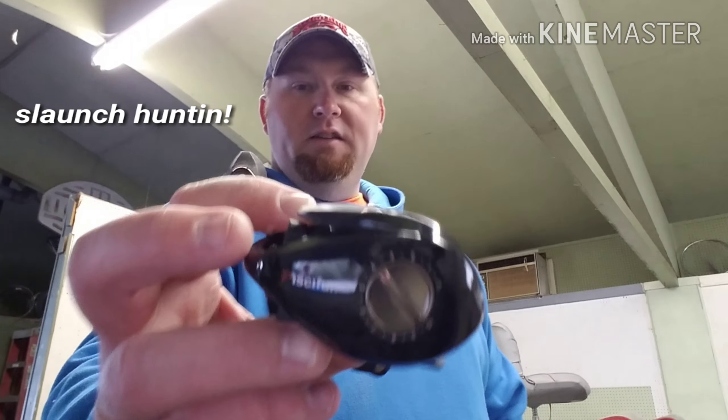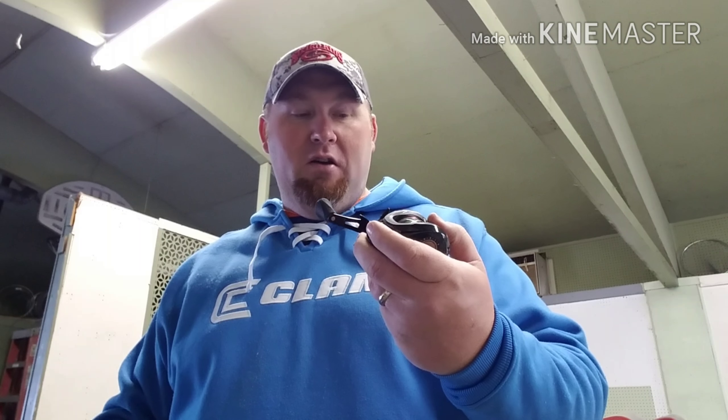That's the Piscifun Torrent, guys — $39.99 all day on Amazon. On piscifun.com, if you like Piscifun on your Facebook page, they'll throw promos at you all the time. You can save like $15 on a Torrent, which is a super good deal if you can get this for under 40 bucks. My buddy found a deal that came up on his Facebook news feed — buy two Piscifuns, get 30% off. We ended up getting two Piscifuns for like $27 a piece. Holy cow. Awesome reel — check them out, Piscifun Torrent.